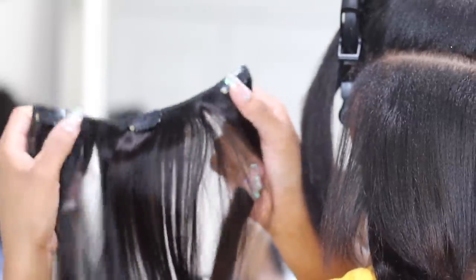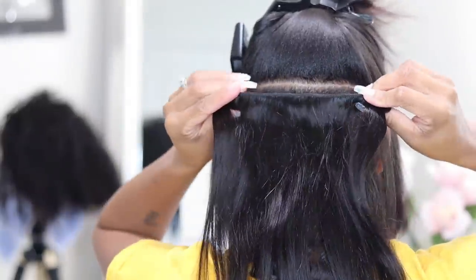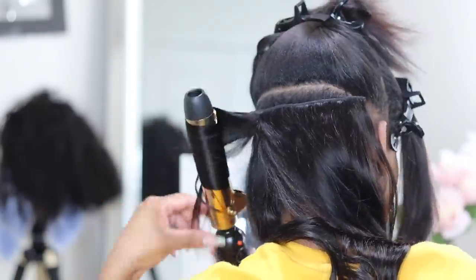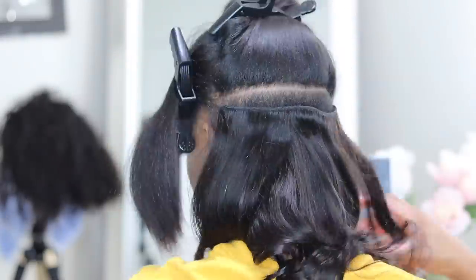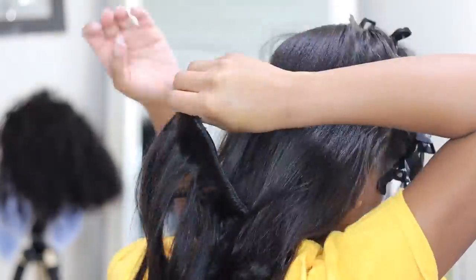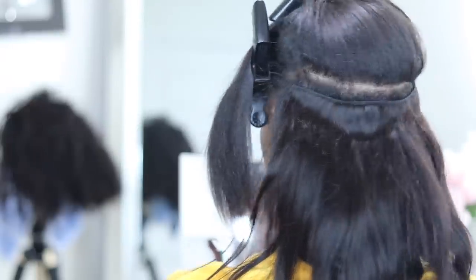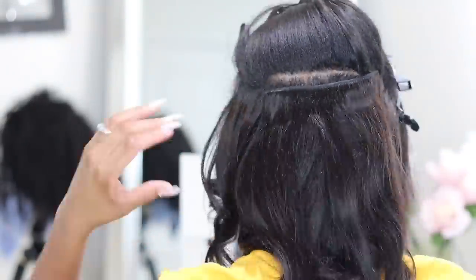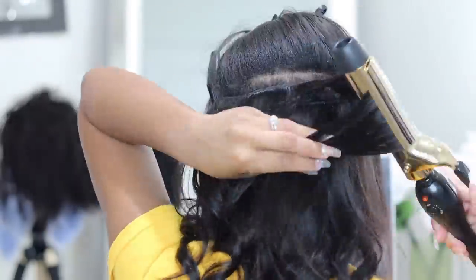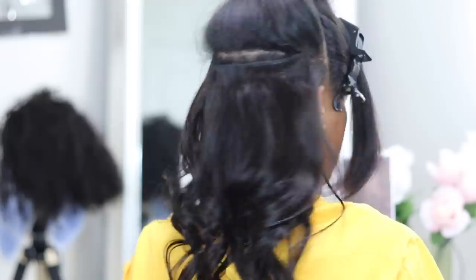I feel like everything blends in better this way. You can see me unsnapping them, opening them up, slipping them close to my scalp, and snapping them down — it's really that simple. This is a perfect time for clip-ins because as my silk press gets old, my natural roots grip right onto them. Depending on how full you want your clip-ins, space them accordingly: the closer they are, the fuller; the more spaced out, the thinner. I packed mine in real good.